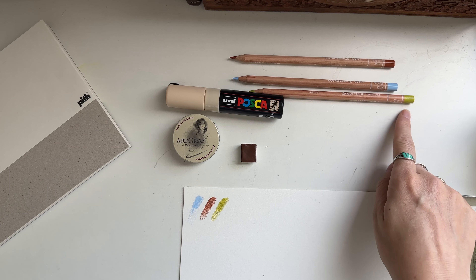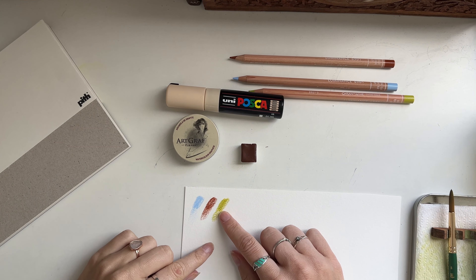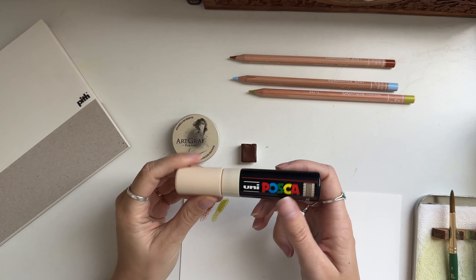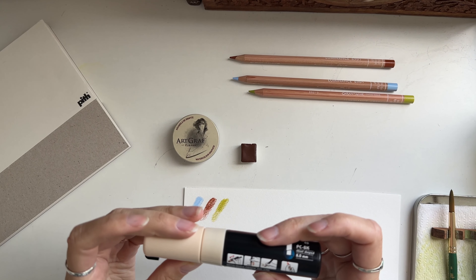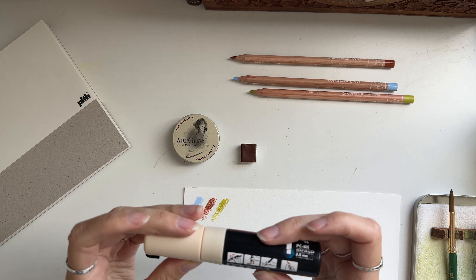I also got this Posca pen, which I have no idea how to use — I'm supposed to shake it and push down.